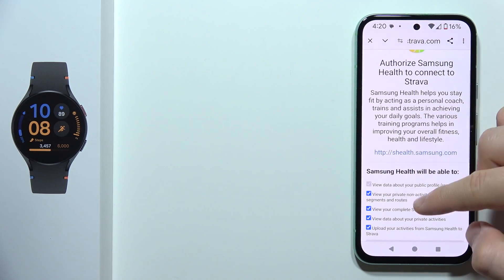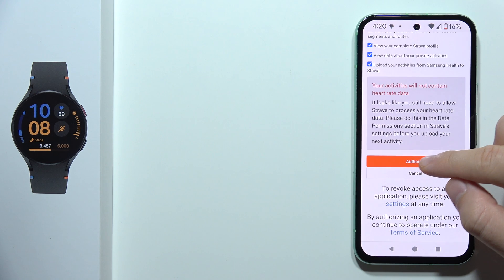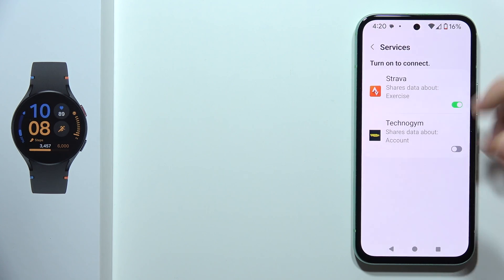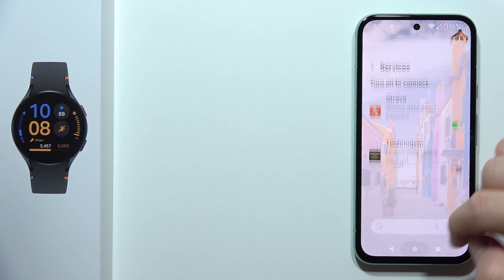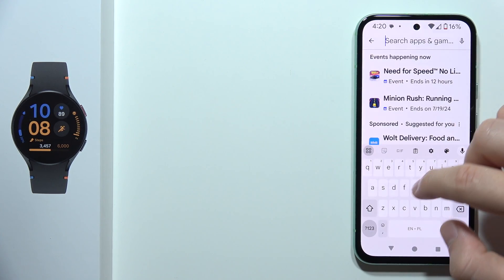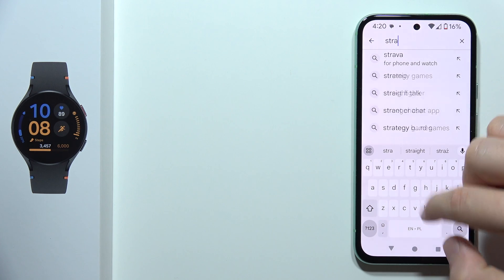As you can see, here I can find all of these permissions, and now I'm going to click Authorize. As you can see, I'm now connected and all I have to do is download the Strava application on my phone.